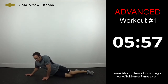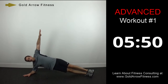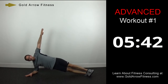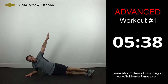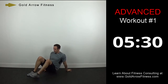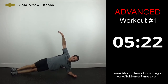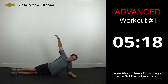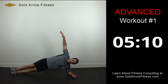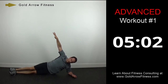Plank dips now — remember: touch, back up, touch, back up. Not resting on the ground, just tapping, and straight up again. Other side — same thing. Touch and up. Five, four, three, two, one — and stop.